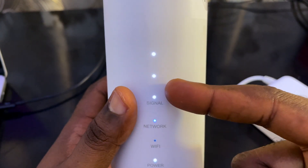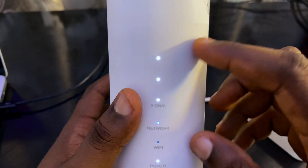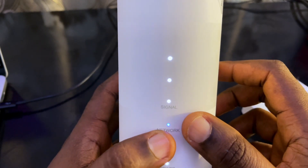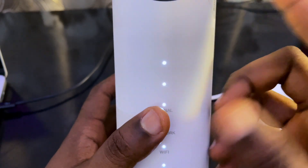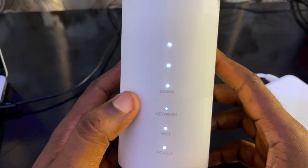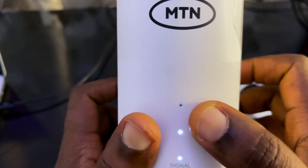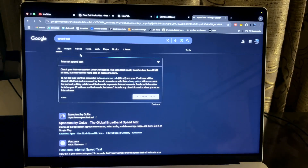The signal light is on but I'm not sure what each light means — I'll read the manual. The power is on, the Wi-Fi is on, and the network signal is there. One light that should indicate 5G doesn't seem to be active, which suggests 5G is not available here. MTN should label the lights as '4G' or '5G' more clearly.